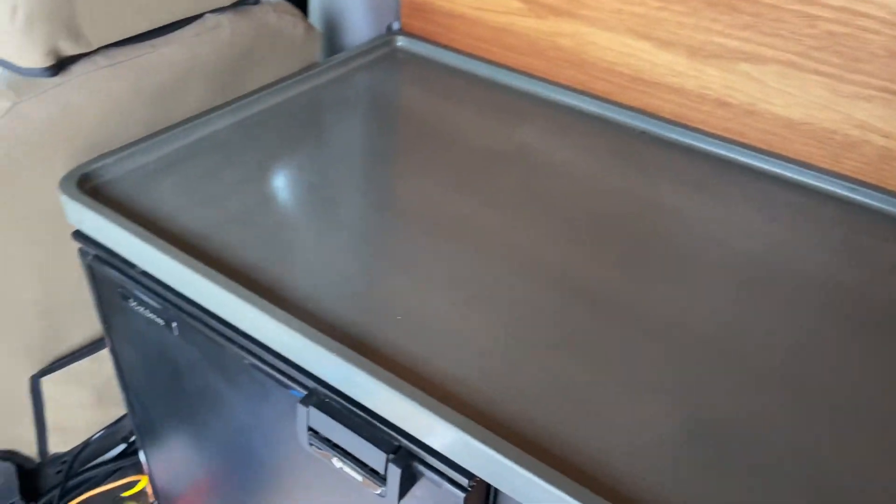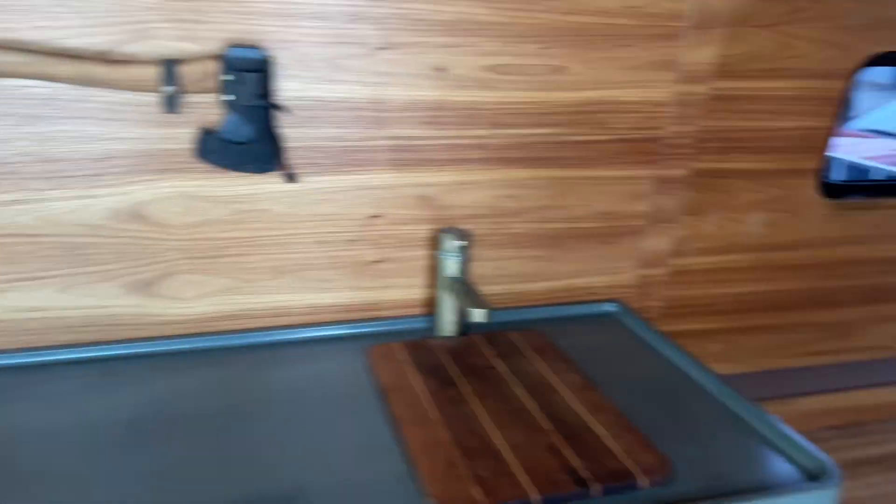This is what Greg does — he makes cement benchtops and other tables. It's just a fantastic finish, and I love this axe up here. This tells you it's really a man cave.